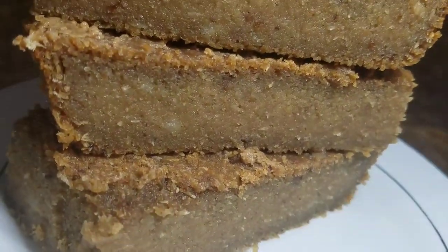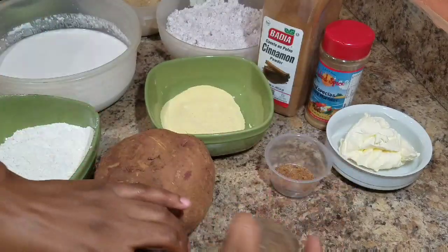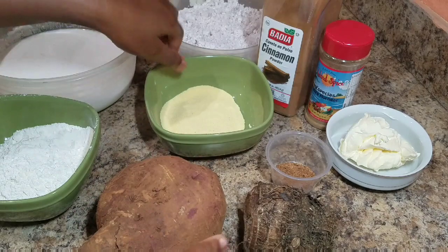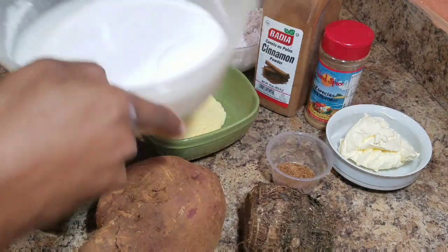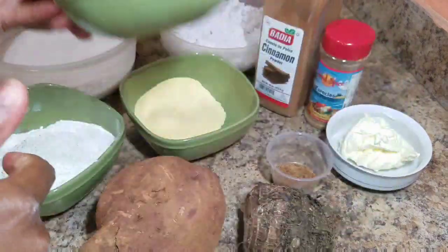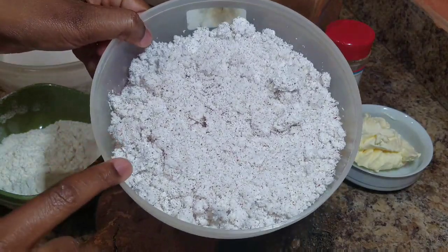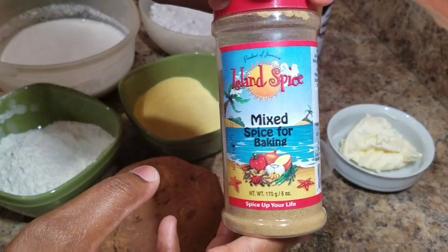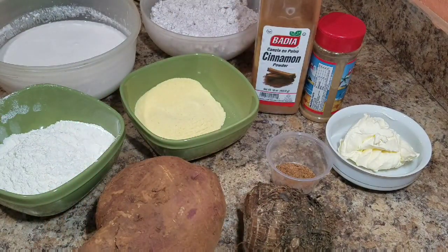You can also check out all of my recipes listed in the description box. So here I have some margarine, nutmeg, dasheen — if you don't have dasheen you can use yam — sweet potato, refined cornmeal, all-purpose flour, coconut milk, some mixed fruits that I already blended, sugar, brown sugar, some coconut flakes, cinnamon powder, mixed spice for baking, and some vanilla flavoring.